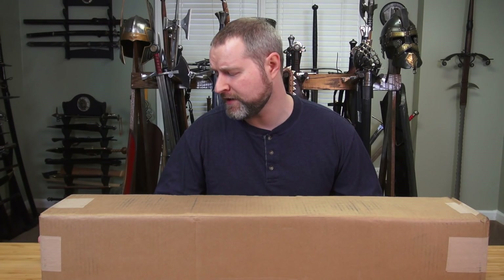Hello everyone! It's been a while since I've done an unboxing video. Seems a little bit odd because I've actually purchased quite a few weapons in the past couple months, but I just kind of quit doing these unboxing videos, and I figure I might as well get back into it because some people really enjoy it.